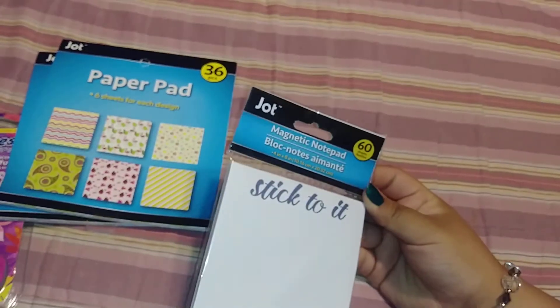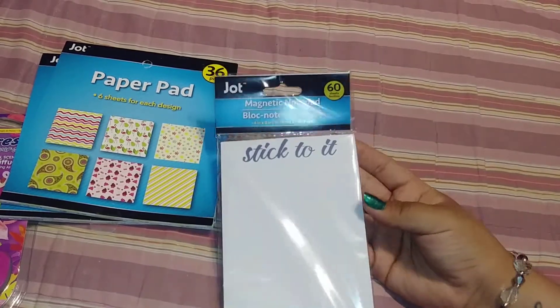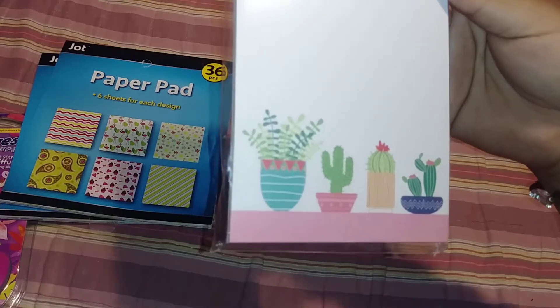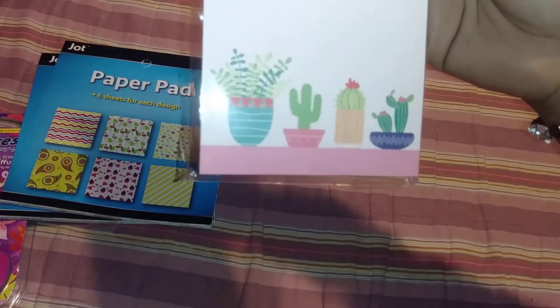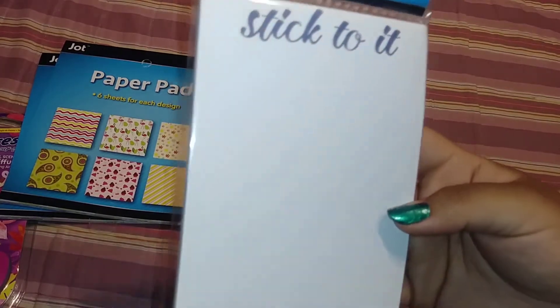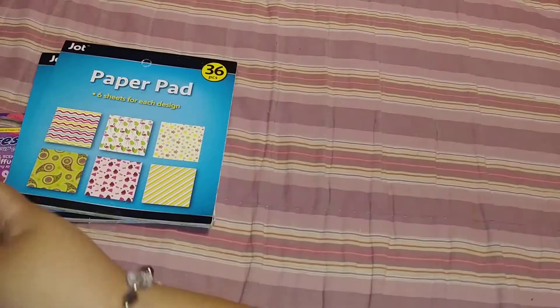Then I found these magnetic notepads. I thought this was super cute with the cacti — cactus, however you guys say it. And it says "No, stick to it." So I got that.